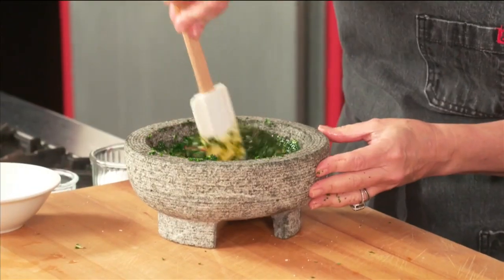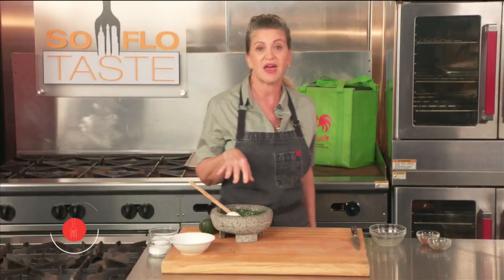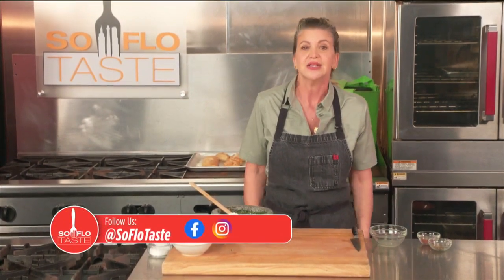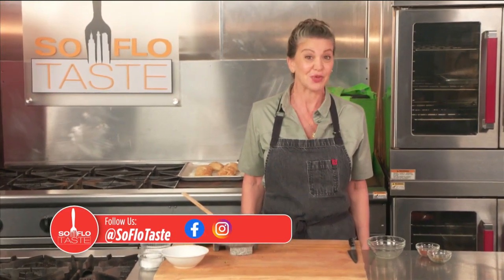So when you come back, hopefully that fish will be ready to pull out of the oven. But of course it's Easter, so we have a ton of food to make — so for more Easter fare, come right back.